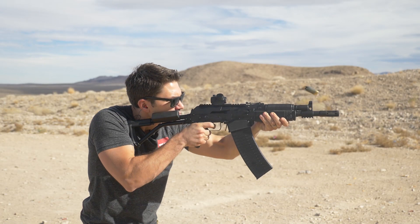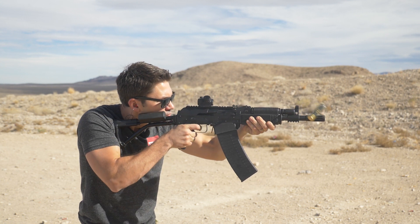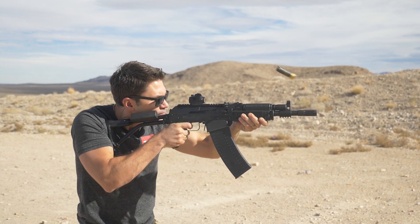But let's talk about something that's actually important: the Vepr 12 shotgun. In particular, its suitability as a suppressor host.